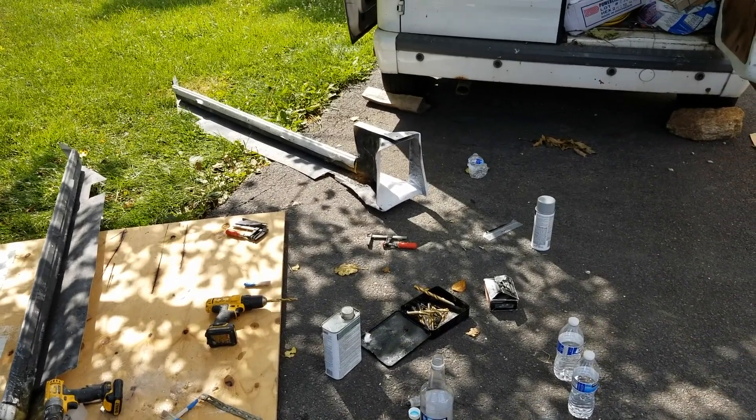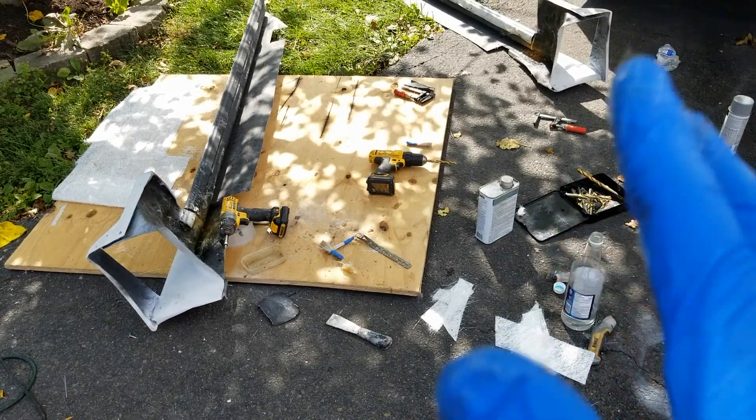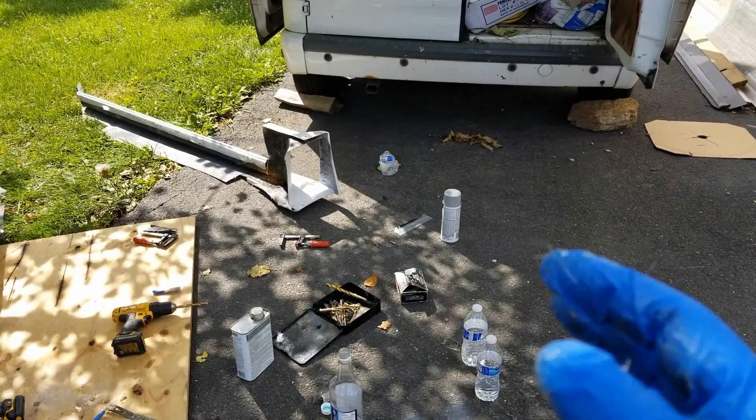Driver side I still got a lot to do. I'm probably gonna do that tomorrow since I'm kind of running out of time — it's like five o'clock. I kind of want to throw some Bondo on this one but I might just leave the Bondo for tomorrow and fix that one today.